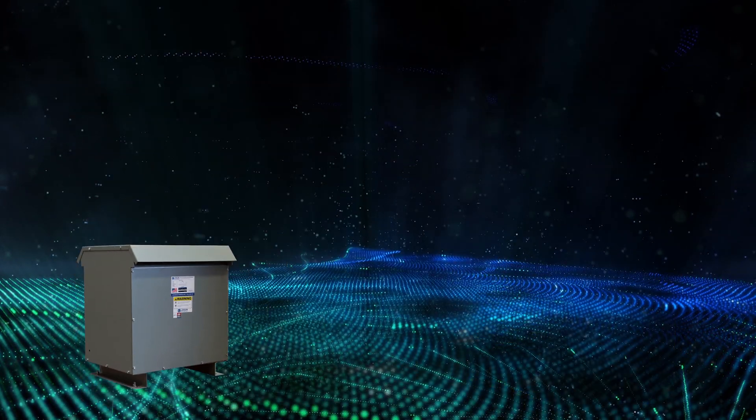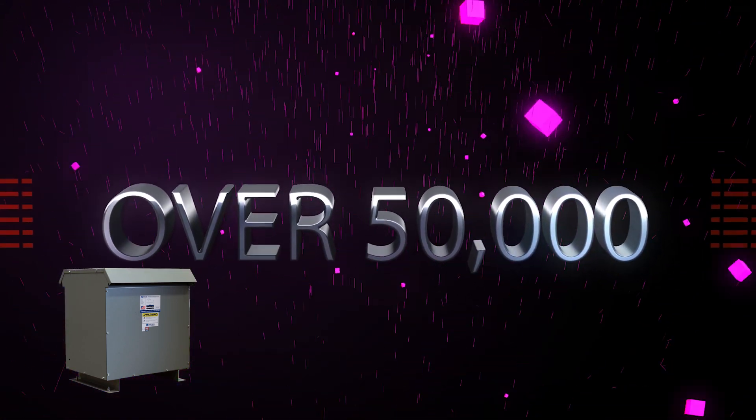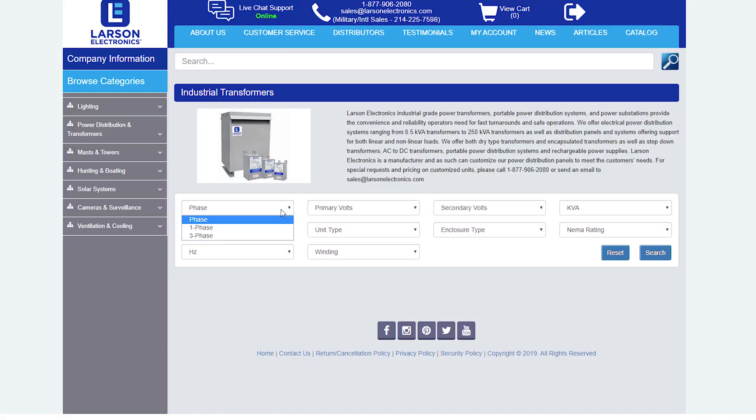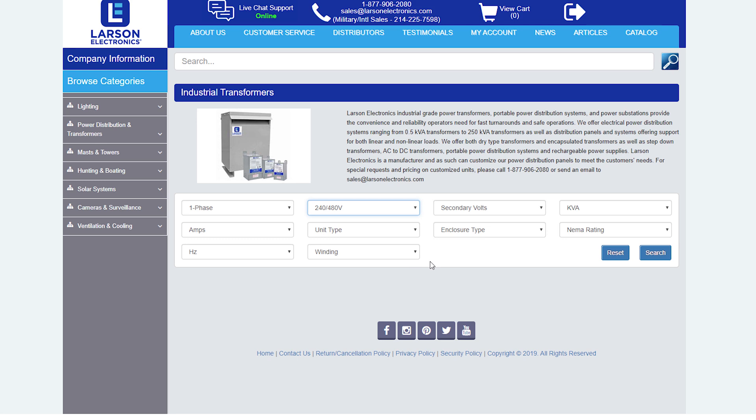We have thousands of units in stock and over 50,000 voltage and KVA combinations. You can easily find exactly what you're looking for by using our transformer configurator at LarsonElectronics.com.